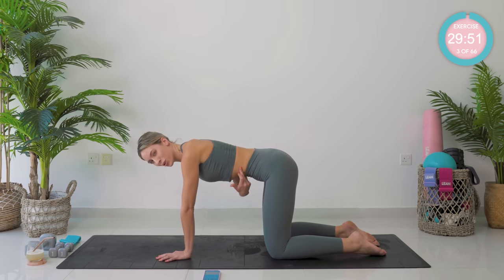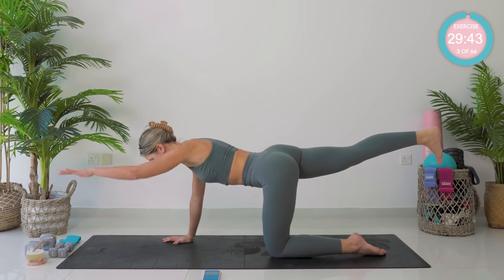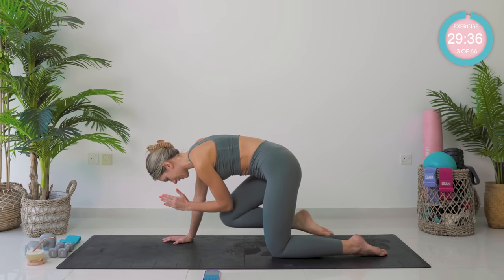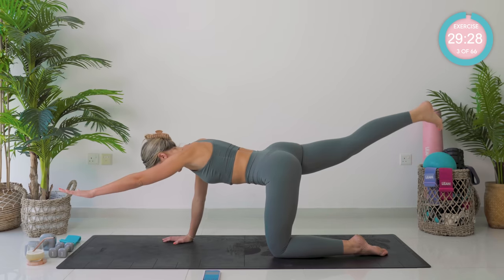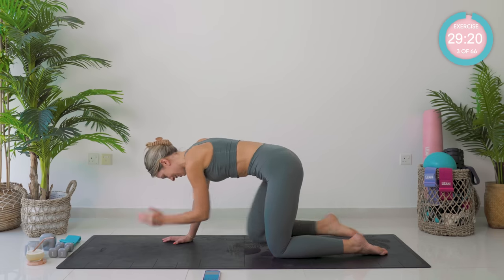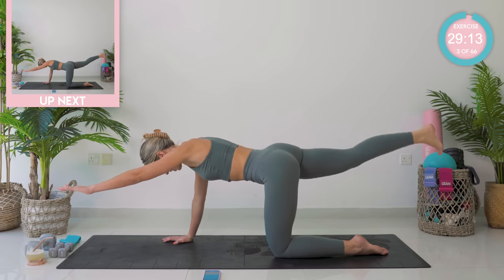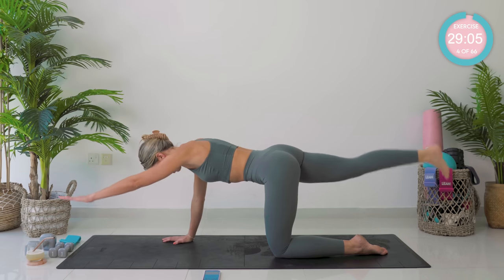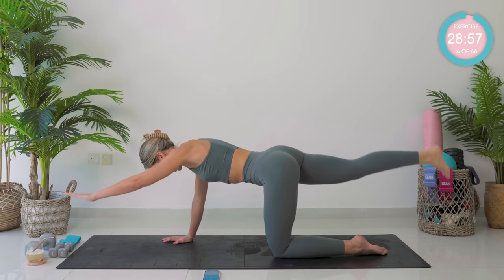We're gonna shoot back the right leg, nice and strong, flex the foot, you're in a straight line. Take that left arm out — we're gonna start by meeting in the middle, then straighten back out again. Really, really want you to turn on those glutes as you shoot that leg back, really squeeze. Keep that core tight. Hold it there and pump up — let's go, all the way to 10. Nine and 10 — hold strong.